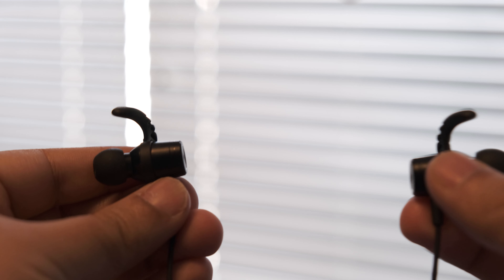Another neat party trick is the built-in magnets — when you're not listening, you just put the magnets together and they lock around your neck securely. In terms of battery life, it's pretty decent. I've used it for four hours across multiple days without charging and it was fine. Out of the box it claims around 400 hours of standby time and 12 to 14 hours of active listening time, which is great.